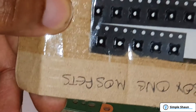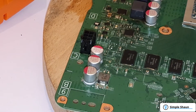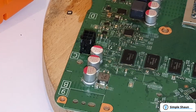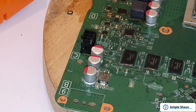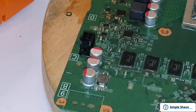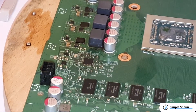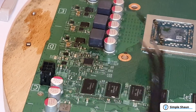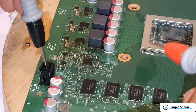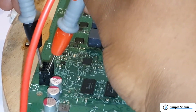Luckily I do have a whole pile of Xbox One MOSFETs which I've never actually used, so this will be interesting — it's the first time I've done this replacement. I'm going to heat up where the MOSFET is going to go, melt the solder, and push the new MOSFET chip on top. That looks like it's done. Quickly checking for shorts — one probe in there, the other probe in there — that's a good sign, a very good sign.